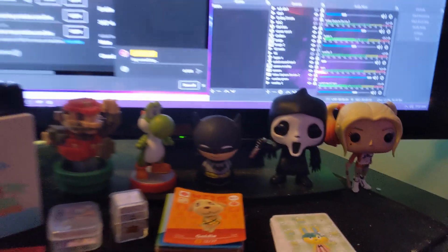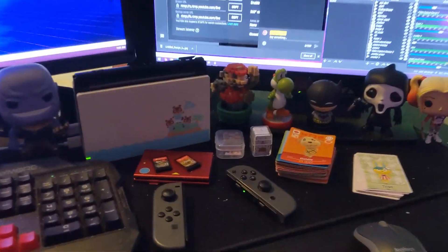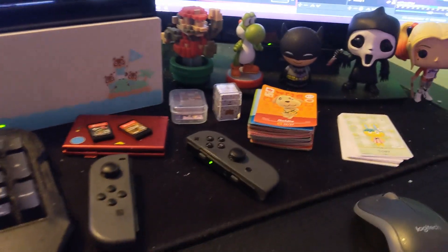You can also see an old-school Mario with Yoshi, Batman, Ghostface, and Harley Quinn from the Suicide Squad movie. So yeah, this is pretty much my desk setup — pretty simple, nothing too dramatic.